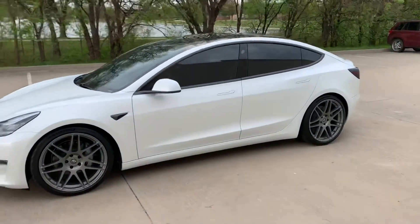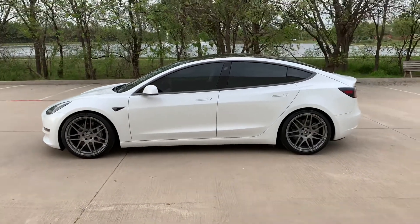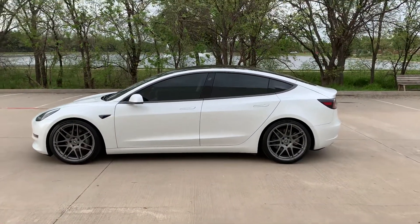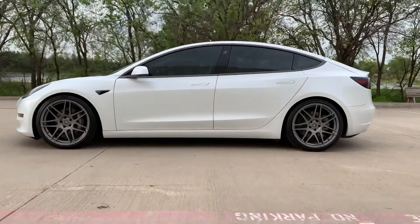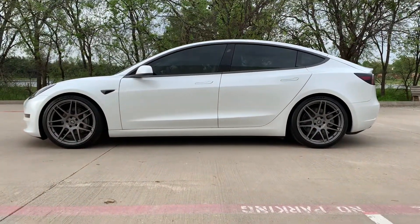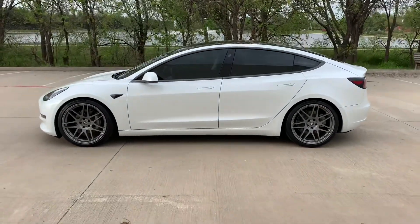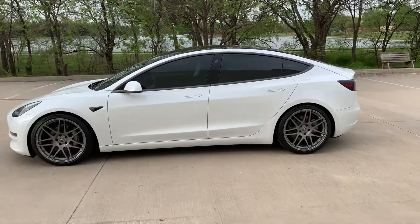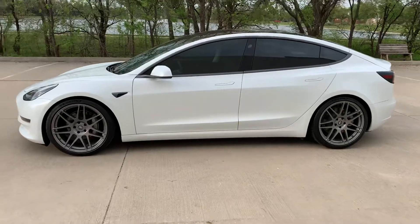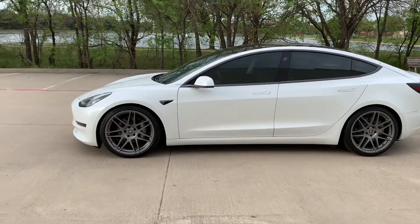What's going on everybody, Karsten here. This is my first video featuring my 2020 Model 3 Long Range All-Wheel Drive, and today's topic is lowering springs. I didn't see a whole lot of information or videos out there when I was in the market for springs, so for that reason I'm making this video — hopefully you'll find it useful.